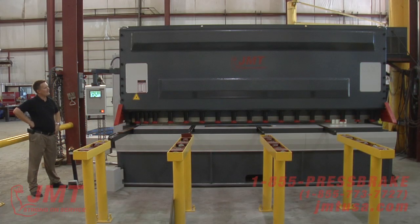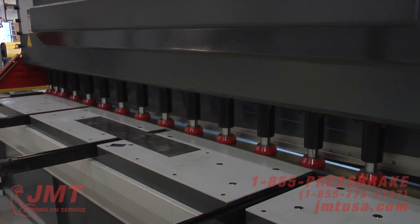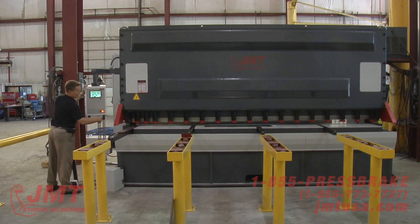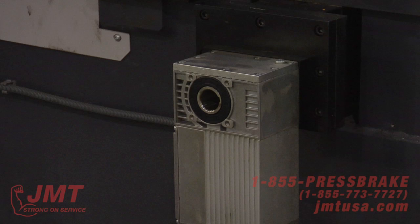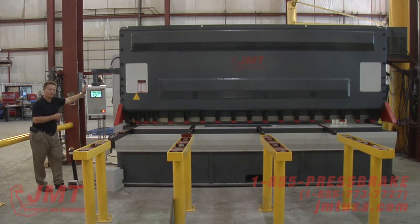This is a JMT BS 4016 — a 13.5 by 5.8 hydraulic plate shear. This particular machine has an optional light curtain or guard; it's the only option on this machine. Everything else we're going to demonstrate today is standard. One of the key features I like about this machine is it has power CNC blade gap and also blade crowning.